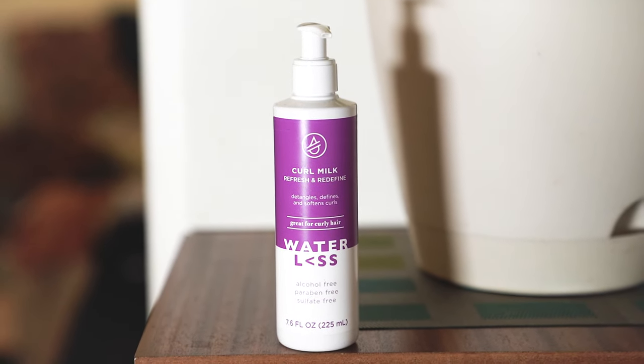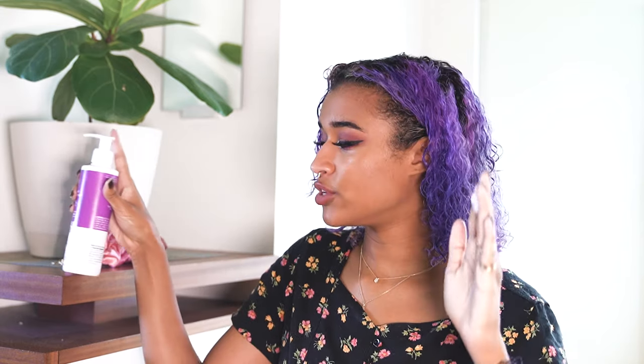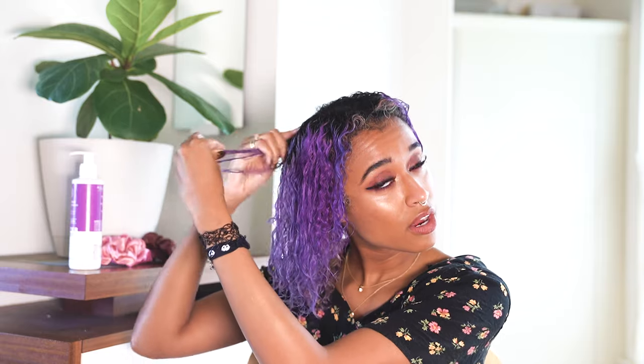Now that my hair is completely conditioned, I'm using one last product — this is the Curl Milk Refresh and Redefine. It's pretty similar in texture to the conditioner, just a little bit thicker, and it's pretty much for styling. It has the same B5 and argan oil as the conditioner and it's also sulfate, paraben, and alcohol free.